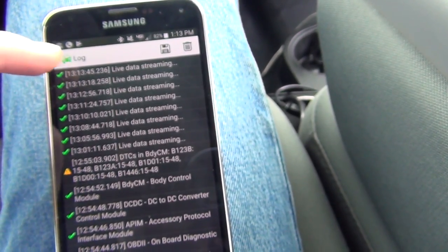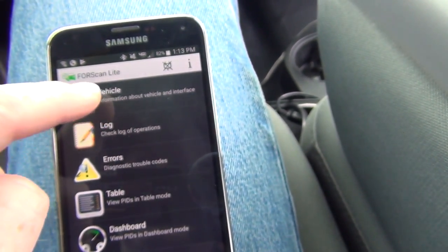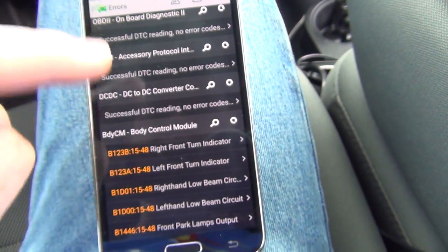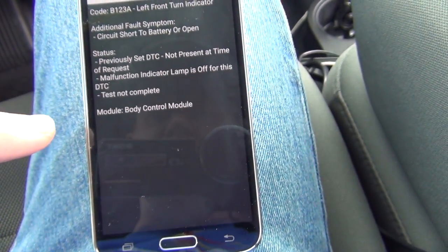It will log stuff. It's live streaming. The vehicle information I already showed you — if it gives you that, you know.